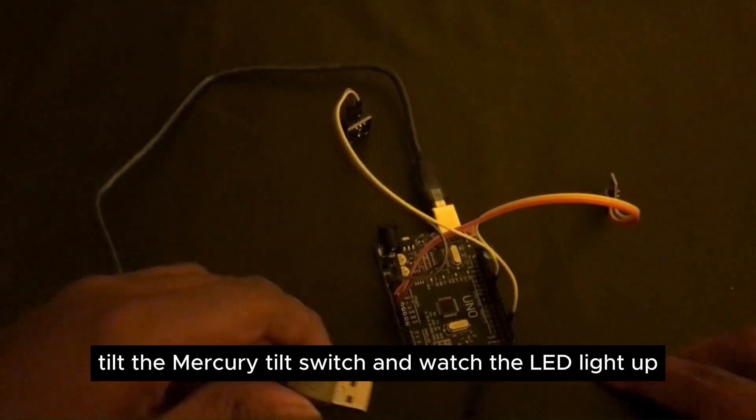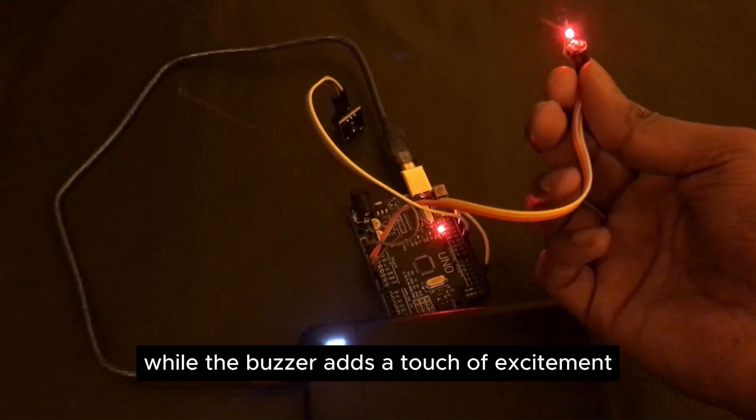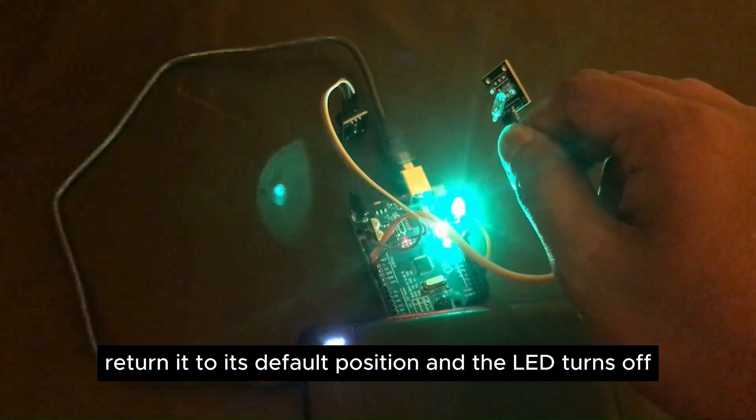Tilt the Mercury tilt switch and watch the LED light up while the buzzer adds a touch of excitement. Return it to its default position, and the LED turns off.